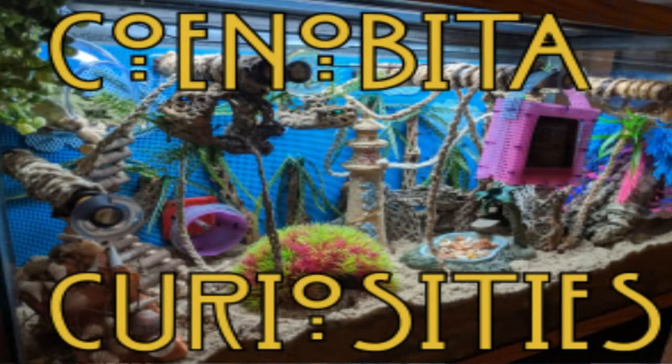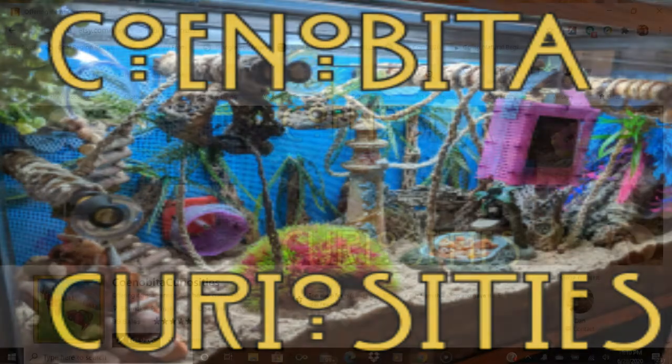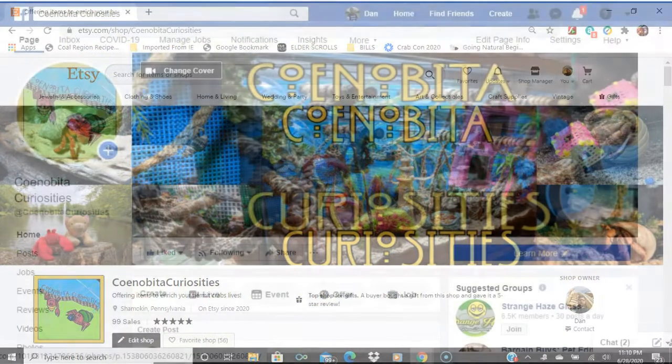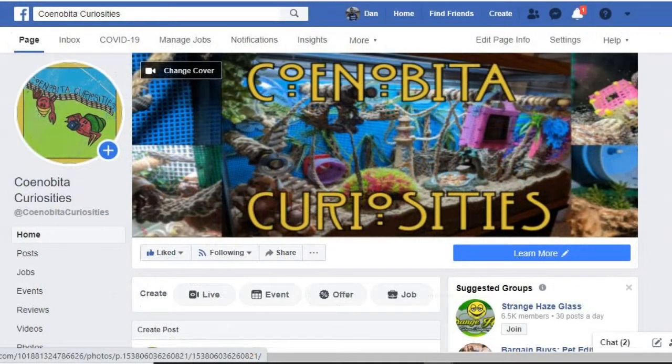We want to thank everyone for taking the time to browse our products. We have a few more ideas for future products to offer, but are still in the planning stages. Be sure to favorite Sina Beta Curiosities on Etsy, give us a thumbs up on Facebook, and some love on Instagram.